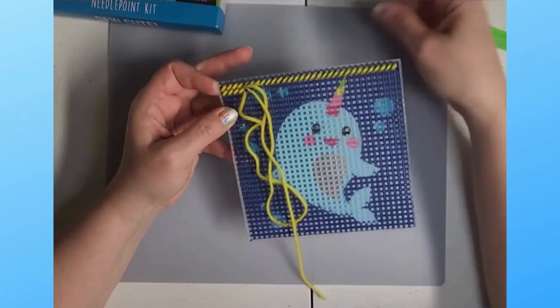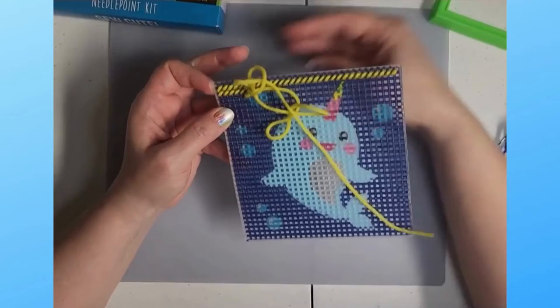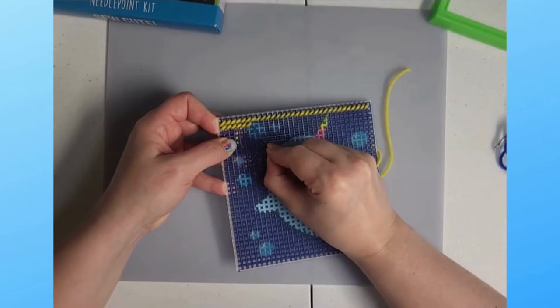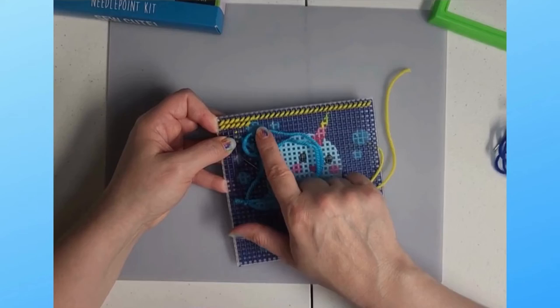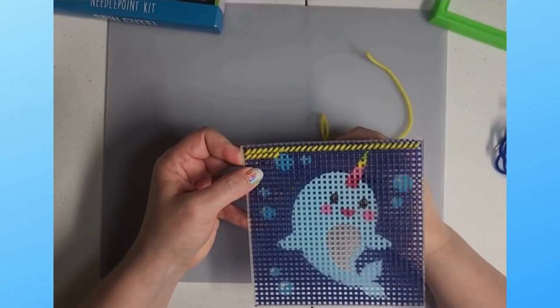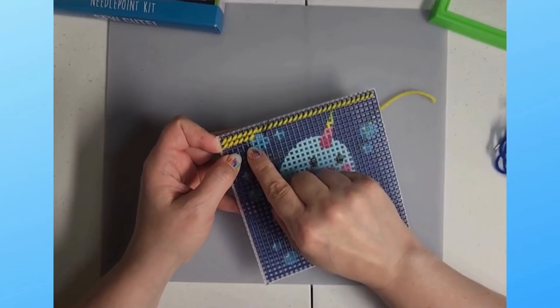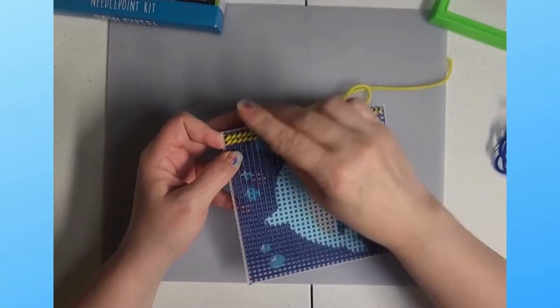When you get to a different color, finish your last stitch - you're always going to end on the bottom with your thread through the bottom of the fabric. If you see a different color like this lighter aqua blue, you don't want to go over that with your dark blue yarn. If it's just a couple of stitches - a very small area - you can just skip over those stitches on the bottom and then come up and continue your stitching.